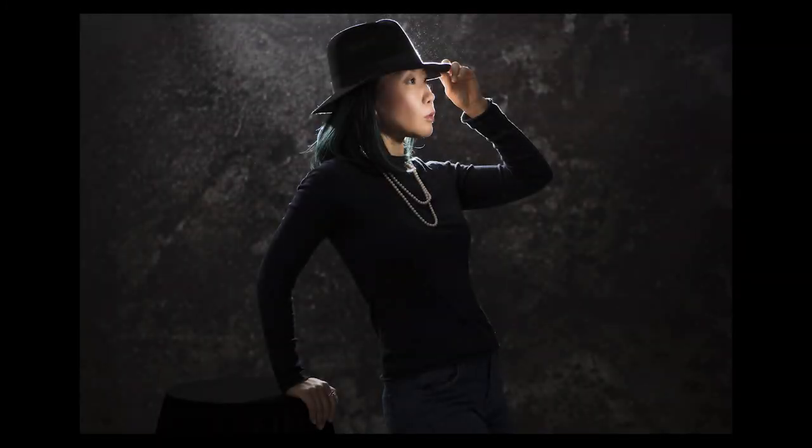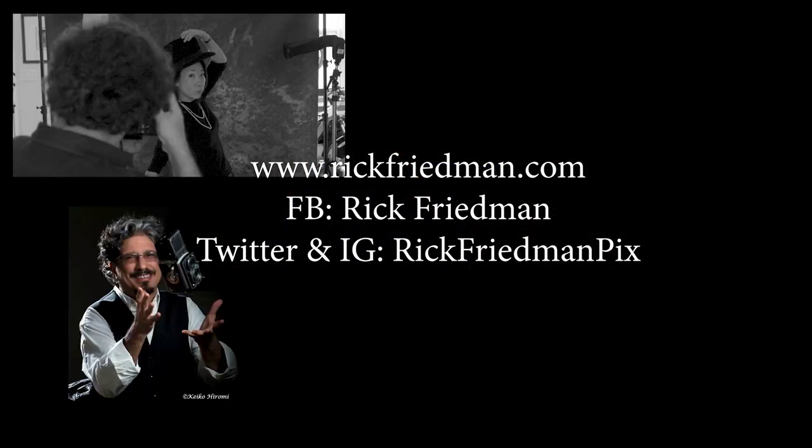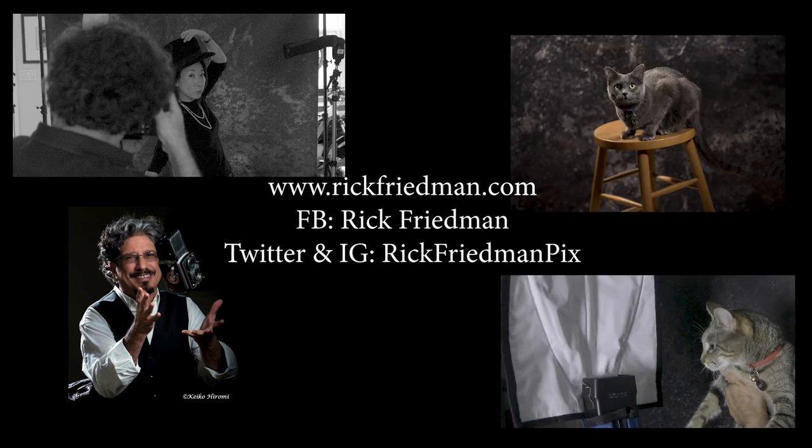There you have it — our three-light setup from the Photographic Test Kitchen. I'm Rick Friedman with Keiko. For more information about our upcoming workshops or to read our blog, go to rickfriedman.com, and you can follow us on social media. Thanks for watching.